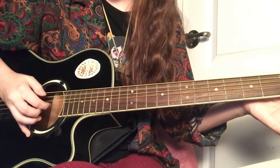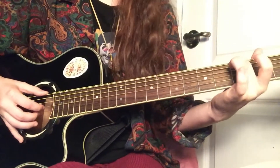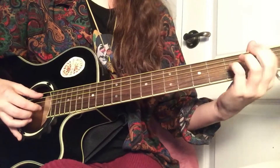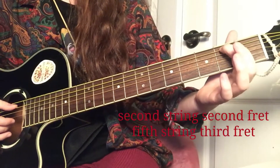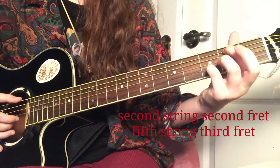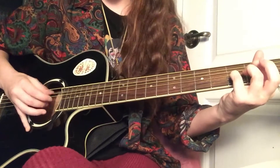These two fingers are going to stay the same, so you don't have to worry about that. I'll just play it through. Then the last one before you go up: you're going to put your pointer finger on the second string of the second fret, and your pinky finger on the fifth string of the third fret.